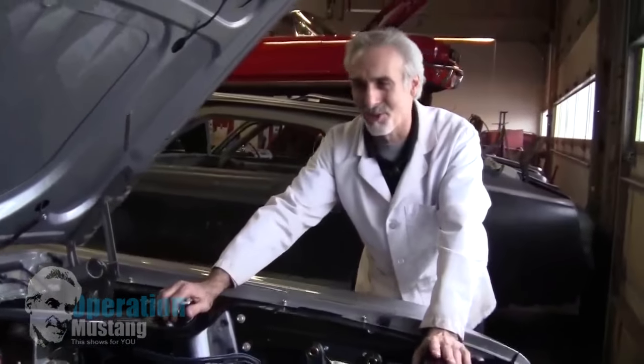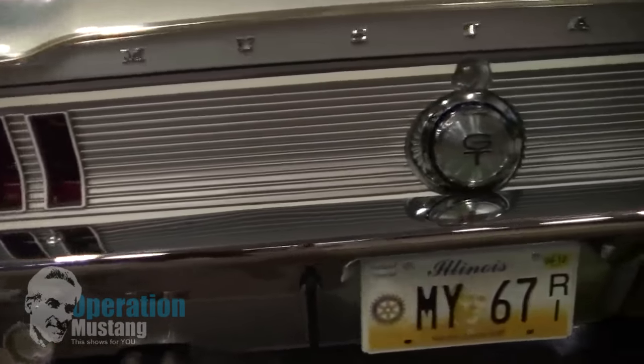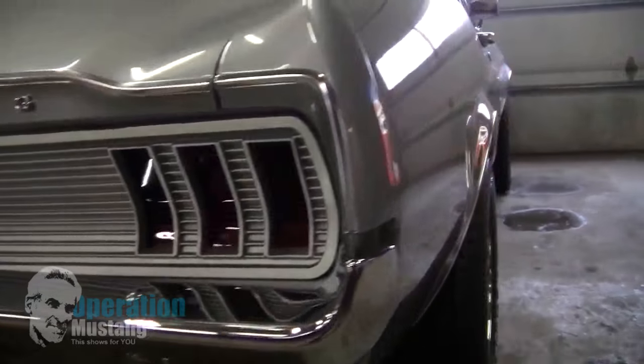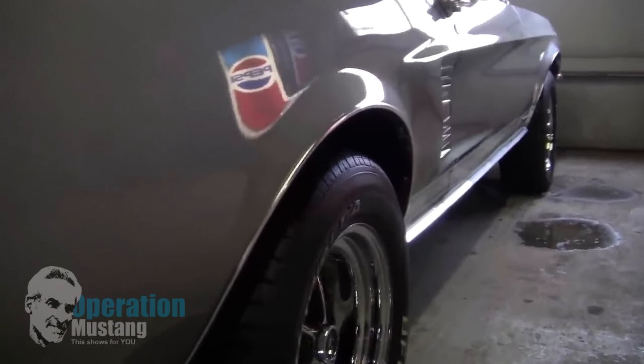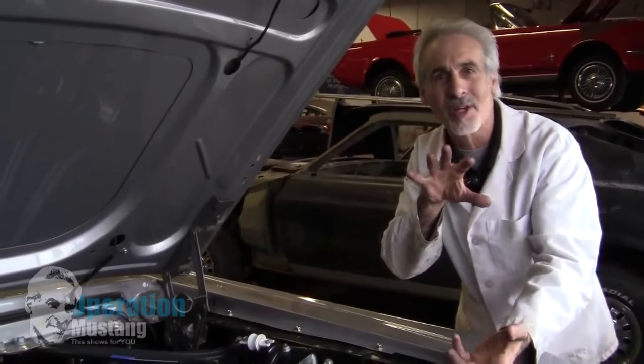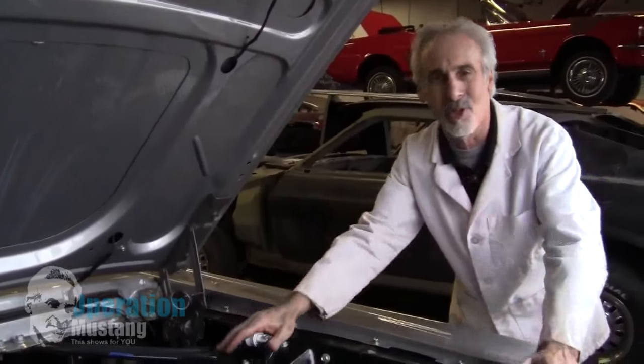Boy, they really got it right with the '67 Fastback. This is such a cool car. I love this body style. This color combination is so great — the gray with the white stripe, black interior, the Magnum 500s on it. This car's got a splash of originality and a splash of a little custom to it from one year Mustang to another. I just love this car.